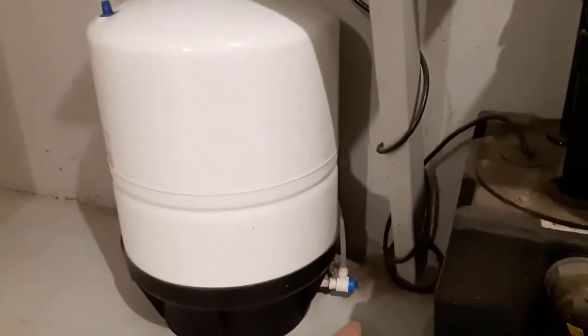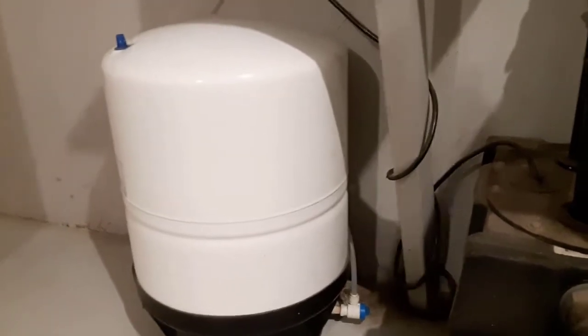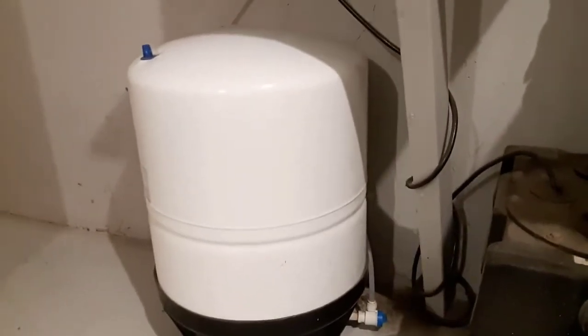Our water tank is down here in the basement, and here is the water valve right here at the bottom, and I shut it off there. I have seen some where the valve is on the top, but there will only be one valve. You just come down, look around your tank, and you'll find it. So the water is shut off here, and I opened up the tap upstairs to release any water pressure in the line.